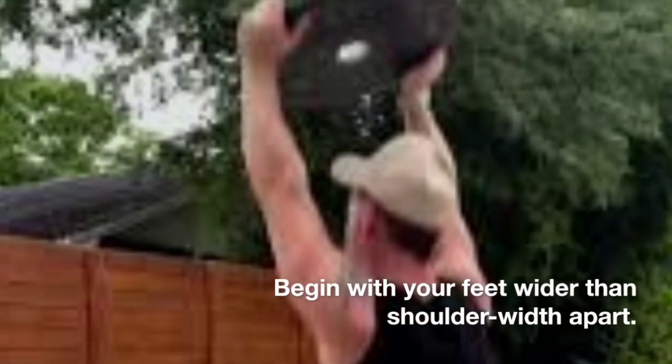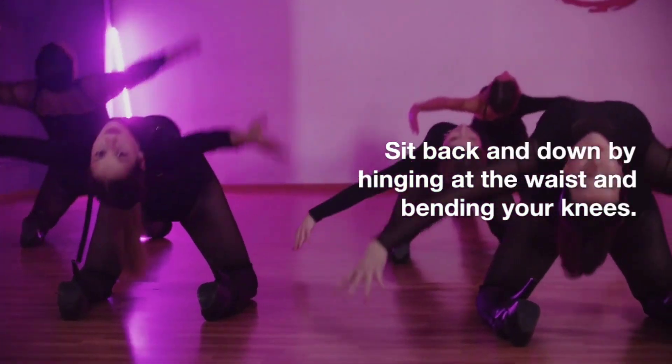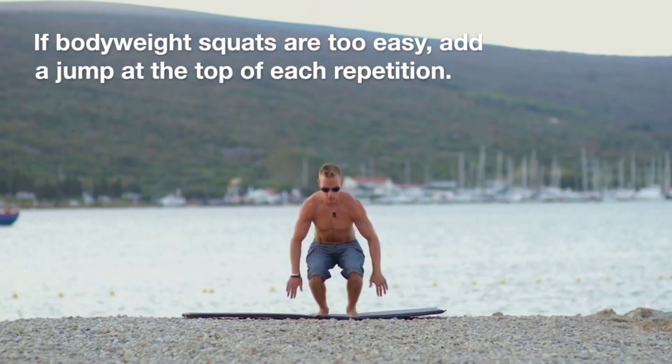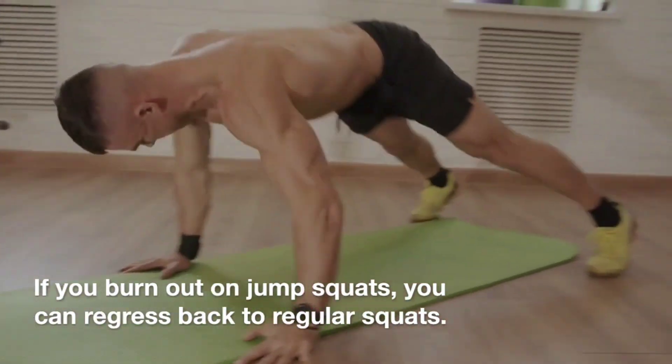Begin with your feet wider than shoulder-width apart. Sit back and down by hinging at the waist and bending your knees. Push through both feet to return to the starting position. If bodyweight squats are too easy, add a jump at the top of each repetition. If you burn out on jump squats, you can regress back to regular squats.